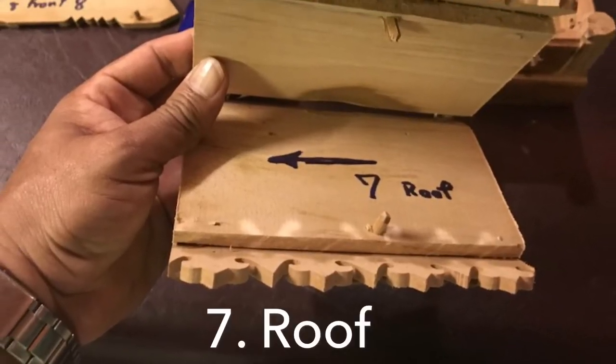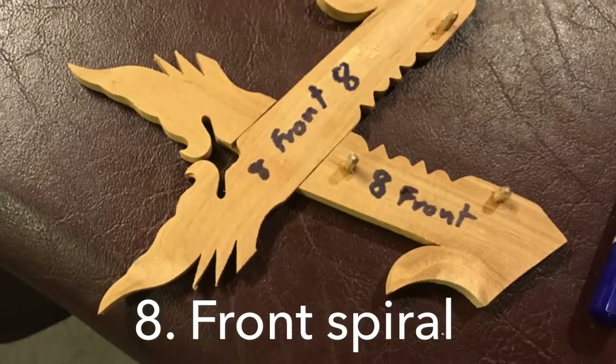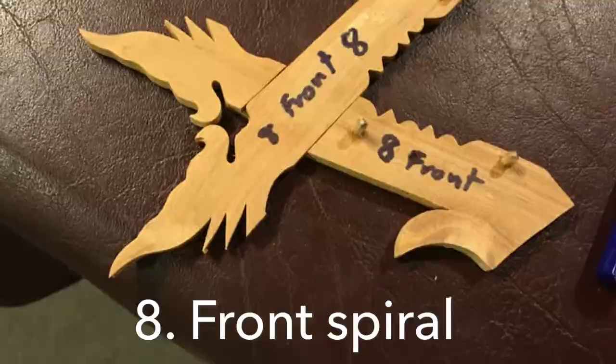7 is the room. The arrow fits to you again. The front is the spiral room.